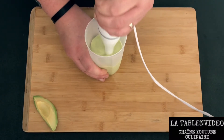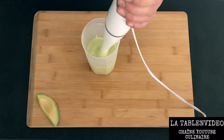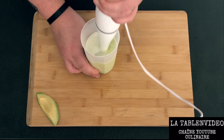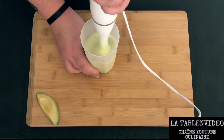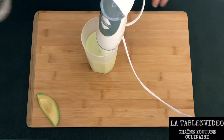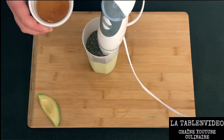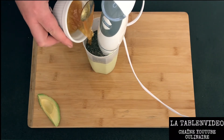On va vite obtenir une purée bien lisse, bien homogène. À ce moment-là, on peut y rajouter le reste du lait. On continue à mixer. C'est à ce moment-là qu'on rajoute nos graines de chia. Les graines de chia ont un pouvoir assez exceptionnel au niveau nutritionnel. On peut y rajouter aussi notre miel.